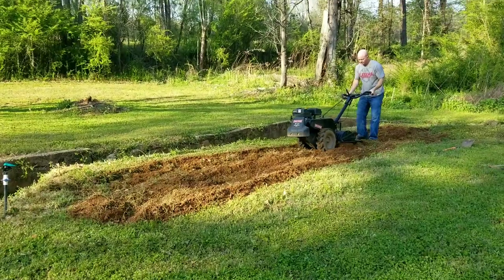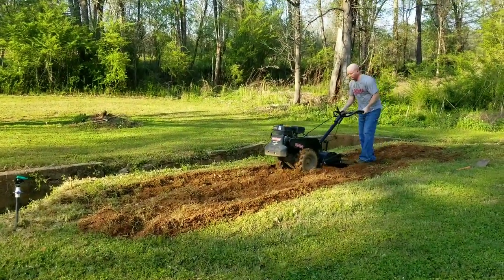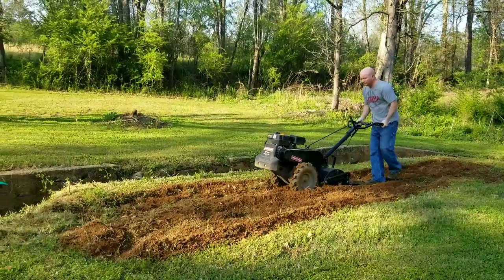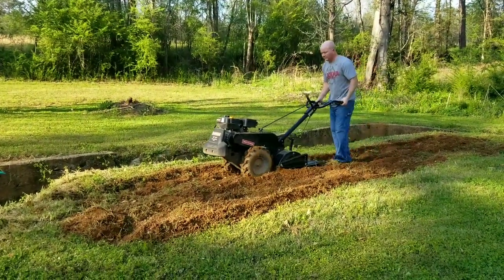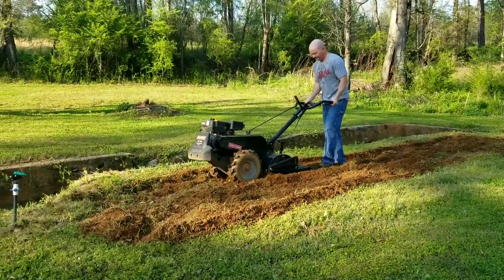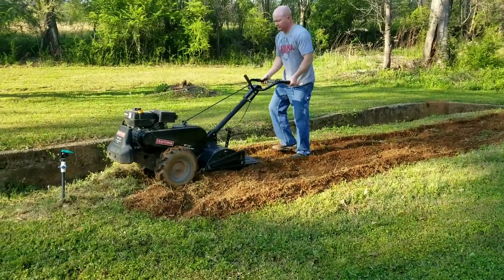Hello hello hello, Ines Martin here. In this video I'm gonna show you how we prepare the soil or the land that we're gonna plant. My husband is the one that's doing the tilling. Of course I can't do that — that's heavy.